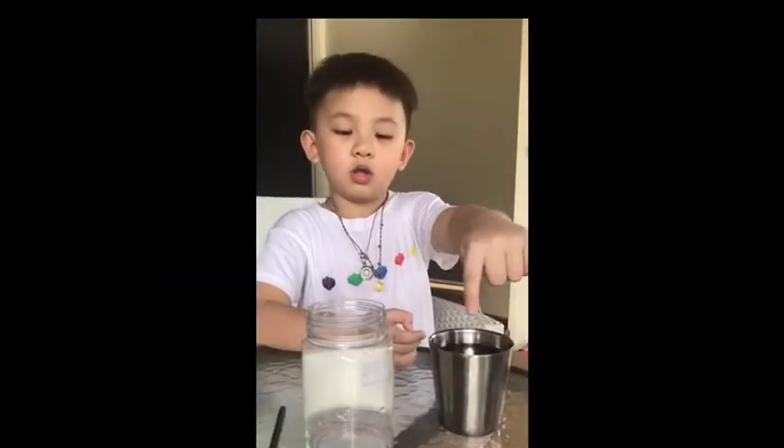Hey guys, it's me again at WD channel. Today I'm making a bubble — let's check it out! First, prepare water.